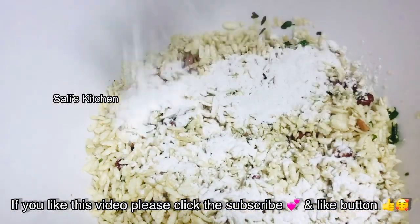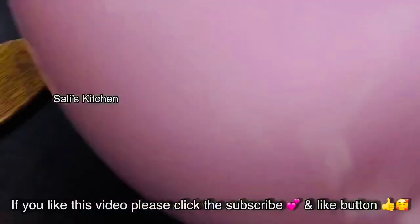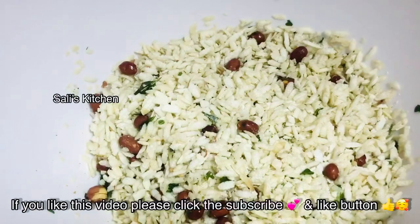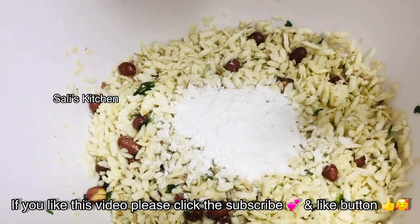We need to add panchasaar. Now you can add panchasaar directly. We need to add 1 tablespoon of panchasaar — it is a correct measure. Now you can add a little bit of panchasaar to balance it.